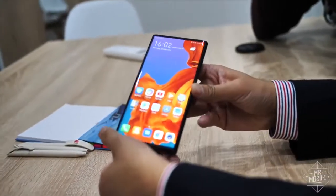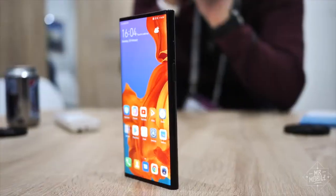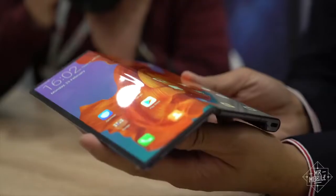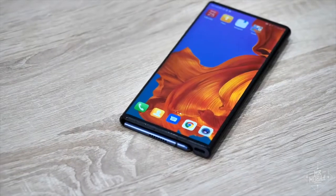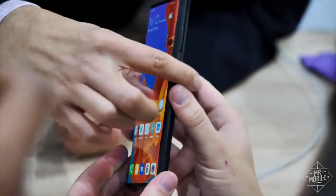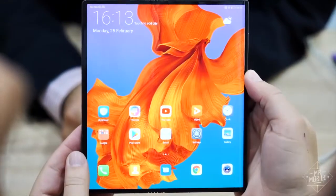Seeing a folding phone from a distance is a flash of confusion, a cognitive dissonance. It just doesn't seem possible that this becomes this by doing this. And while holding it in your own hands should convince you that it's a reality, it's somehow just easier to believe that your senses are lying to you. But the Huawei Mate X is a very real product that you'll soon be able to buy for a very high price. And if it delivers on even half its potential, it might just change smartphones as we know them.